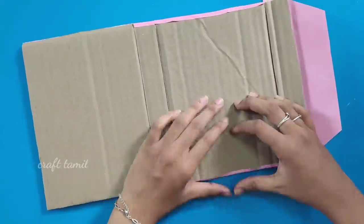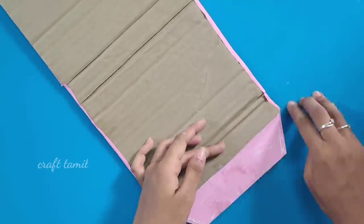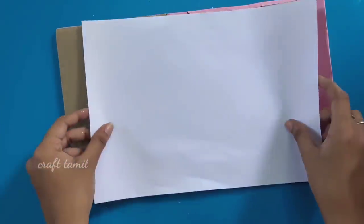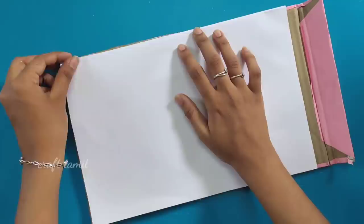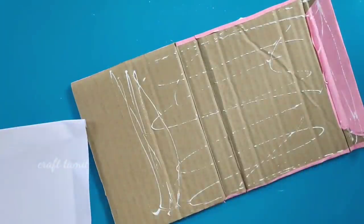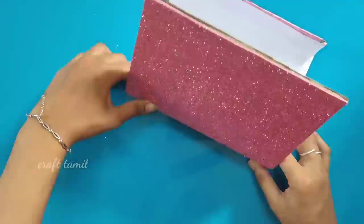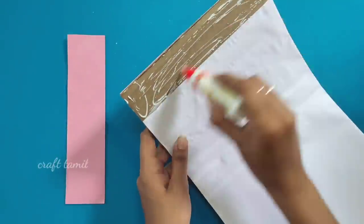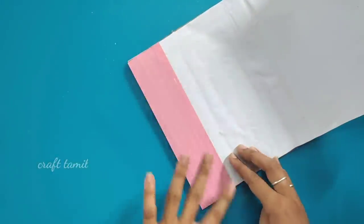We will draw on a white A4 size sheet. Now we are going to place it in position. Next, we will put a pink color sheet on the other side. You can also put a glitter foam sheet on the other side, but I am going to put it on the front side.